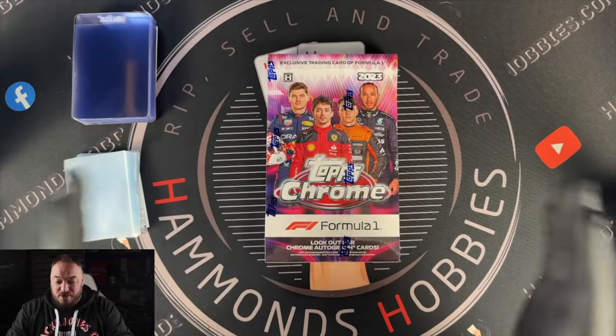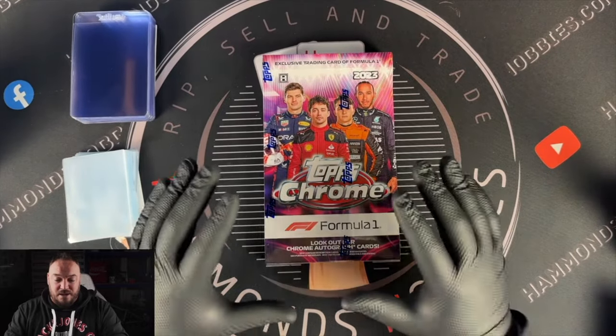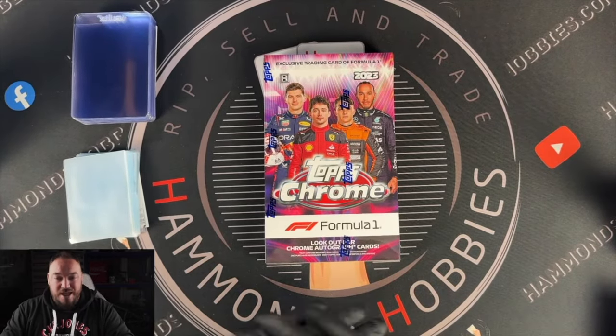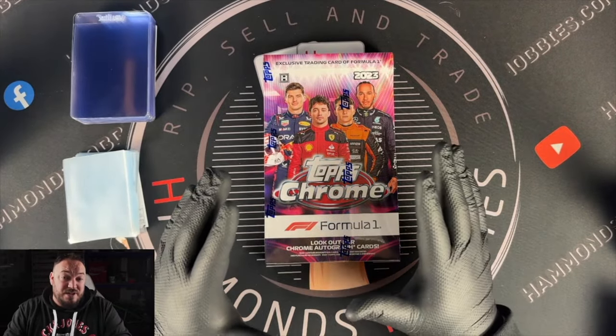Let's get into today's video then, which is going to be an exciting one because this is going to be the very first time that I'm personally going to be seeing the brand new Chrome set for 2023. I'm super excited. I hope you guys are too.